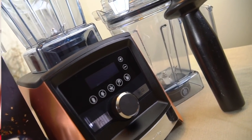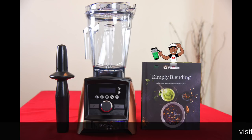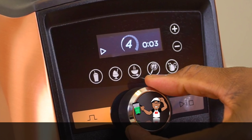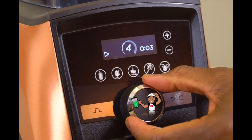So what's in the box? Along with the 64 ounce wet blade container, you get the tamper accelerator tool and the Simply Blending recipe book filled with many lifestyle type recipes. Exclusive to the Ascent Series machines is the included 10 year warranty. Not to be overlooked is the amazing touch screen interface with 5 presets, pulse, digital timer, variable speed control, and a programmable timer which lets you customize blending time for your own recipes.